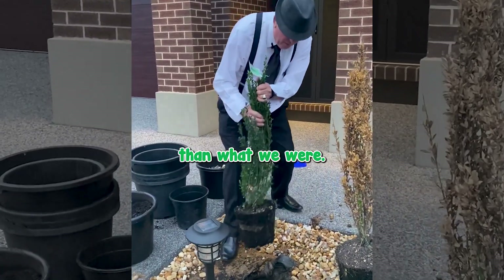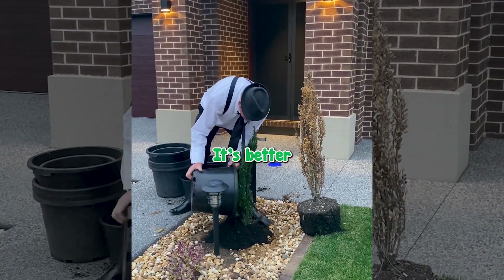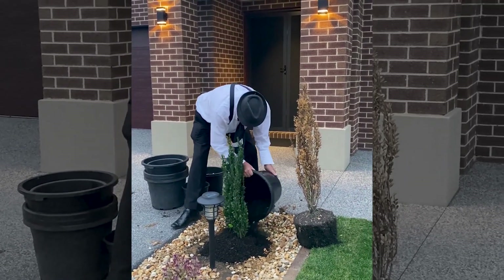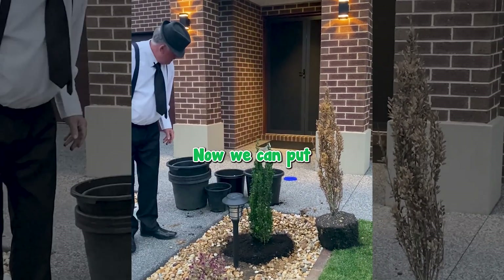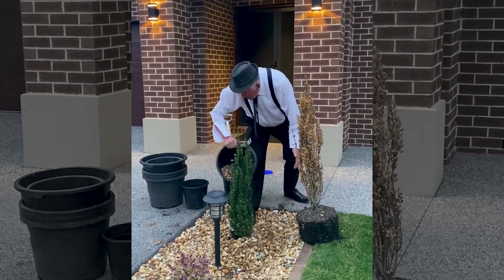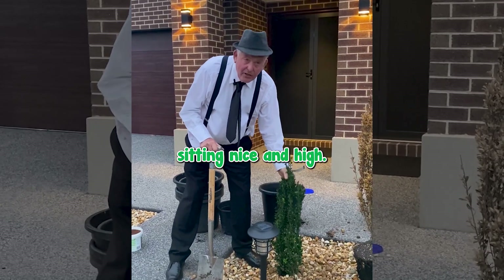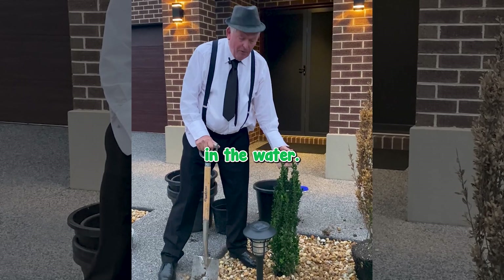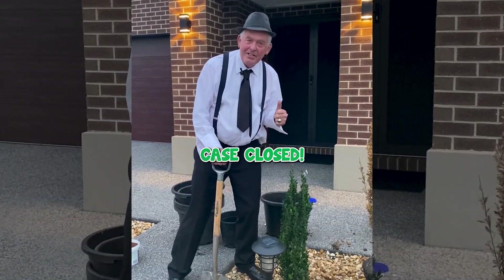Then we're going to plant our plant in here nice and high — it's going to come up quite a bit higher than before. It's better to mound it up a little bit than to have it sitting down in the water, because that's really quite deadly. Straighten them up. Now we can put the pebbles back around him. Now we've got him sitting nice and high, pebbles back around him. Looking good — up nice and straight. He's not down in the water. He'll be able to breathe and grow and be fine. Another root rot case closed.